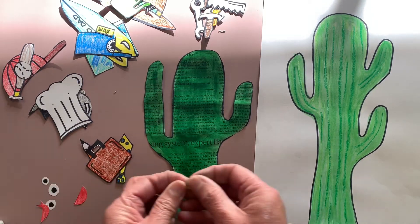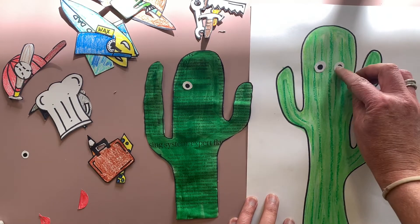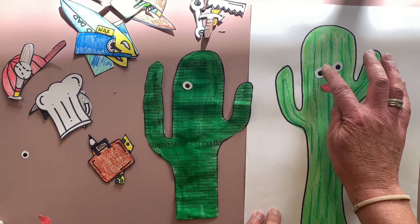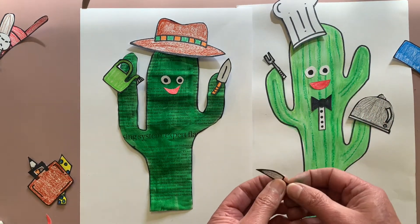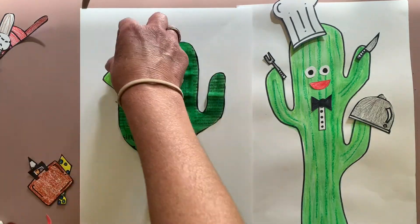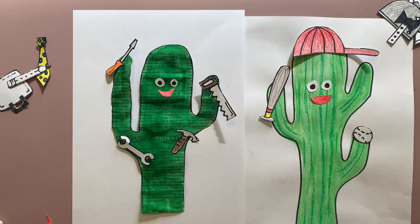Now you need to cut them out. I'm going to show a variety of what I've created — you're not meant to create all these different types, you just have to create your three to five items and your eyes and mouth. This is just to show you the variety of different ways you could create your dad: we have the chef, the surfer, the gardener, the worker with his tie and briefcase, the baseball cap, and the mechanic or builder.